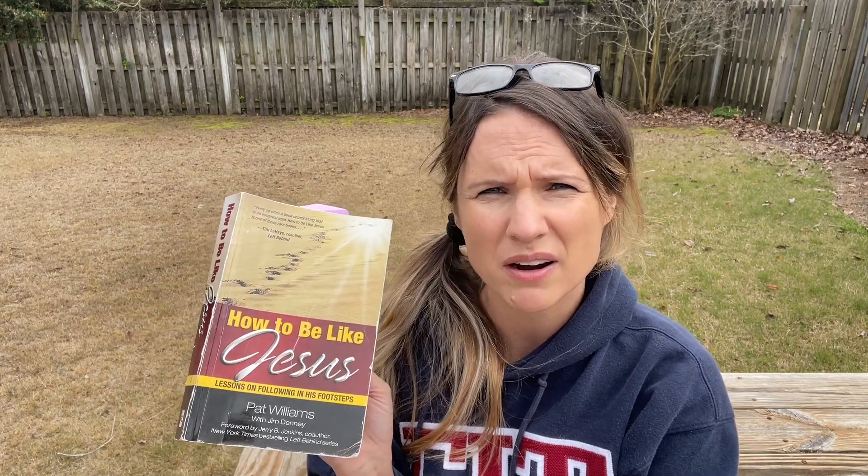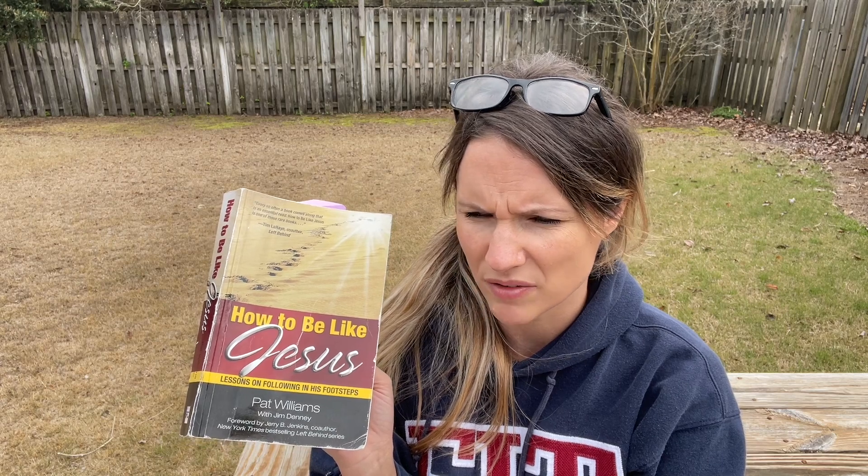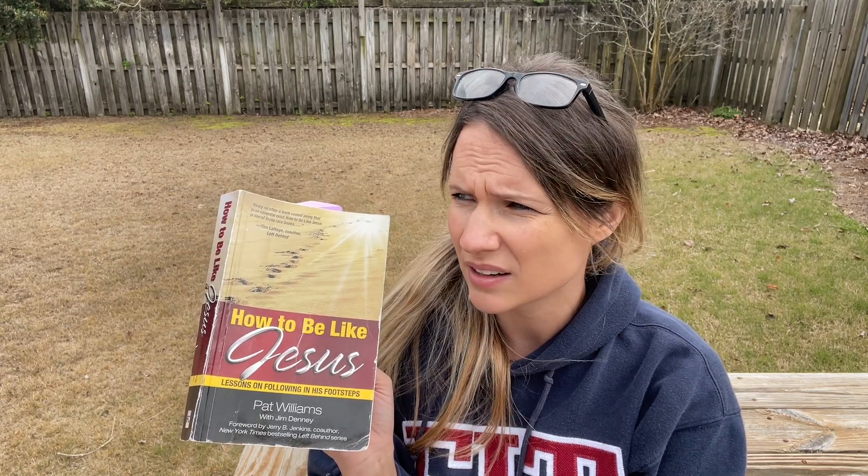Right now I'm in the chapter of How to Be Humble Like Jesus, and y'all, this book is really good. My husband has been trying to get me to read this for years, and I kind of just kept putting it off. So I thought for 75 Hard I would read it, and I'm glad I did.